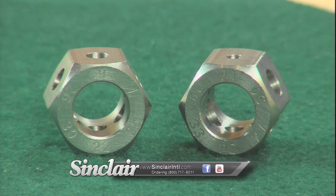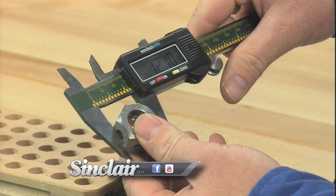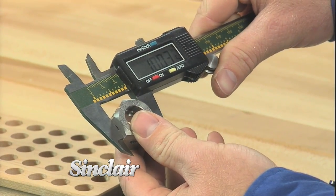Constructed of stainless steel, the Hex Style Bullet Comparator has caliber-specific holes cut by throating reamers to achieve the most accurate measuring point for a given bullet.